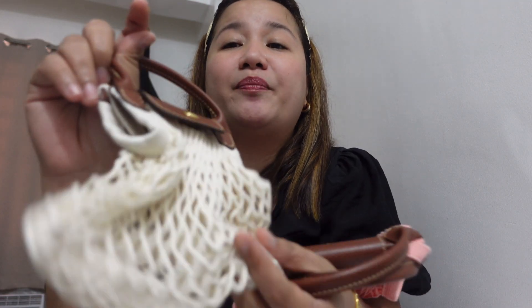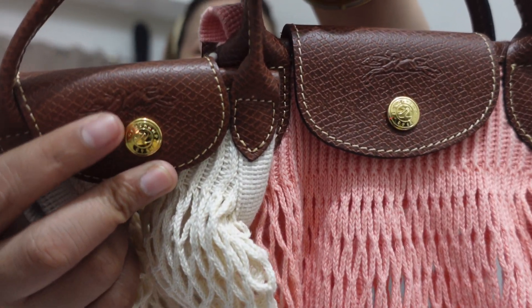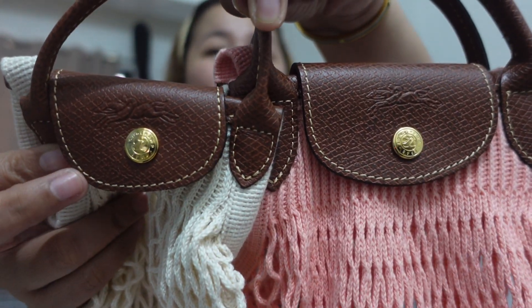Now let's talk about the materials of these bags. Both are cotton — different colors but both cotton. They both have a flap snap button closure, and both have gold hardware. They also share the same Longchamp logo, and the color of the stitches is the same on both bags.